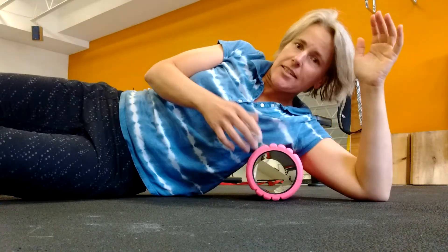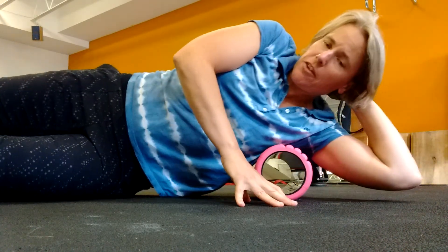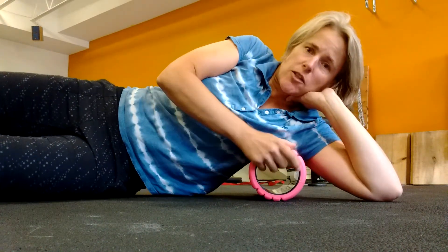What you might find is that it feels a little gummy — it might actually be quite uncomfortable. If it's super uncomfortable, try to unweight yourself a little bit with your other hand as one option. You can also wrap a towel around it to make it softer, or use a softer foam roller if you have one. But give this a whirl.